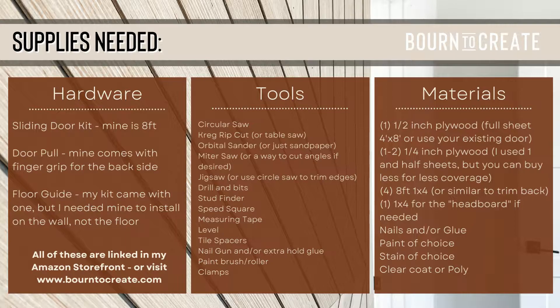First, you need to measure the space that you're going to be building a door and then decide what size hardware kit you need. I was going for the more oversized look so I went with an eight-foot kit, leaving me enough room for a four-foot wide door. The kit I bought on Amazon comes in a lot of different sizes and I'm very happy with the hardware and the quality of it. I also bought the door pull as well as the floor guide on Amazon and I linked those in my Amazon storefront. My kit did come with a floor guide but I ended up using a different kind so I didn't have to drill it right into my floor — instead, I drilled it right into my molding.